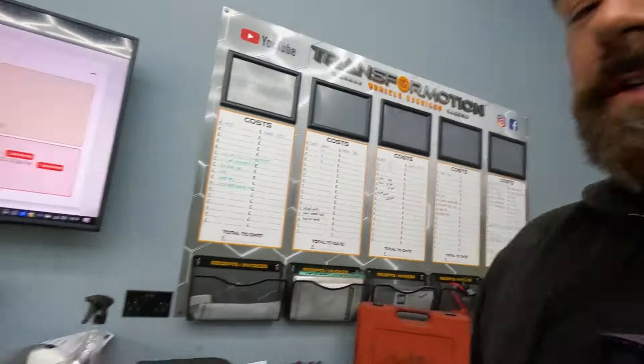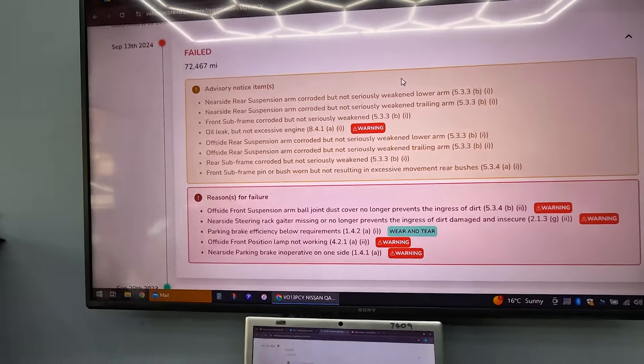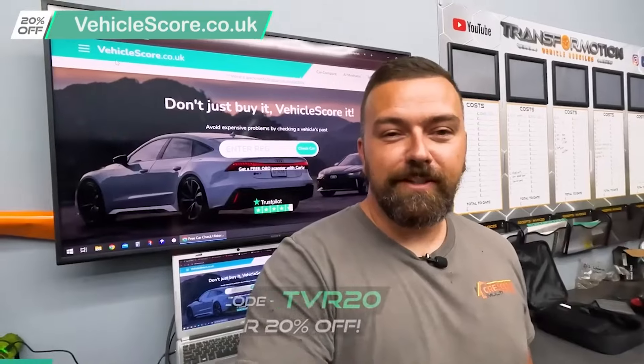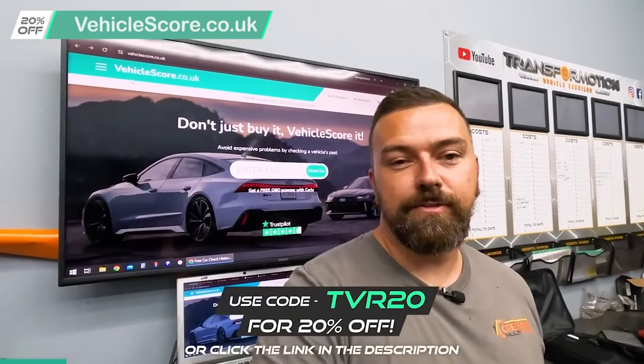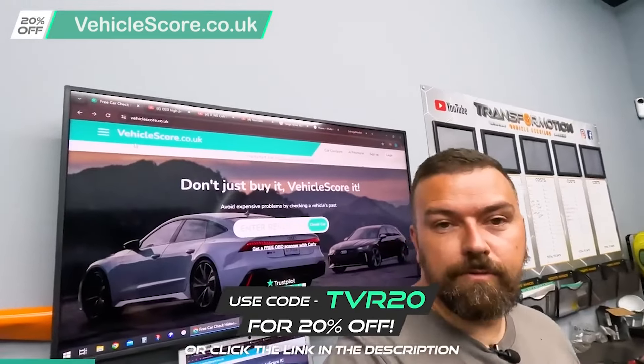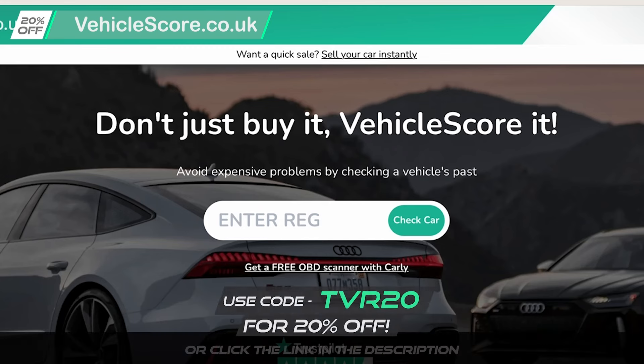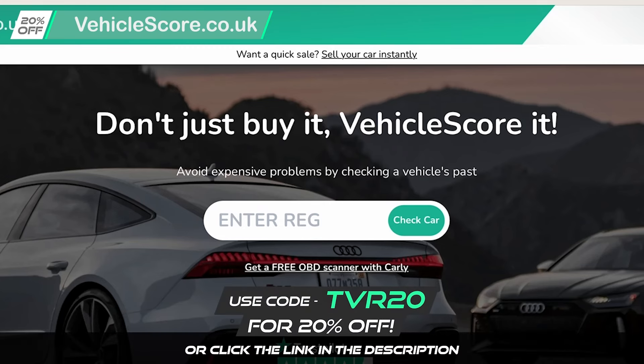Thanks to Vehicle Score for giving us in-depth details of what was wrong with the car and for sponsoring today's video. Without sponsors we wouldn't be able to do this. Vehicle Score is your one-stop shop to check your car's history — you can find out things like if it's on finance, if it's been categorised as a write-off, or if it's stolen. Really good information to know if you're buying a car. Don't just buy it — Vehicle Score it. Use code TVR20 at checkout or click the link in the description to save 20%.